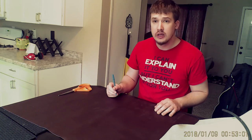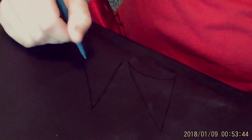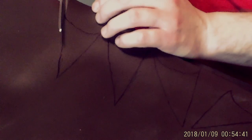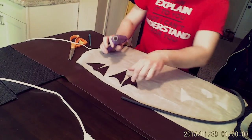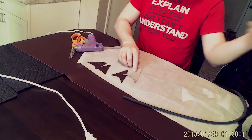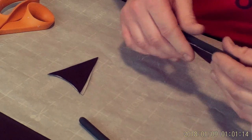Take a few foam dowels and some false latex leather and make the base for the winged crossguard. To do this, first cut six triangular pieces of false latex leather and glue them together back to back in pairs. Then cut three foam dowel pieces and glue them to the false leather.